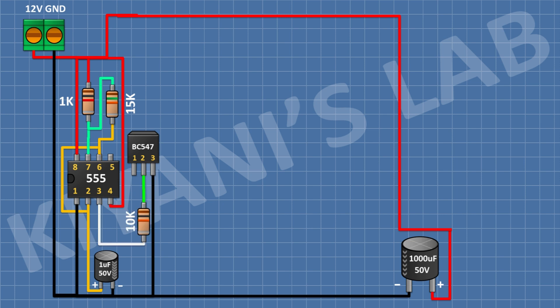After that, I'm gonna connect a 10K resistor — connect one pin to pin number 3 of the IC and the other pin to pin number 2 of the transistor. Then connect a 2.2K resistor with one pin to positive supply and the other pin to pin number 1 of the transistor.